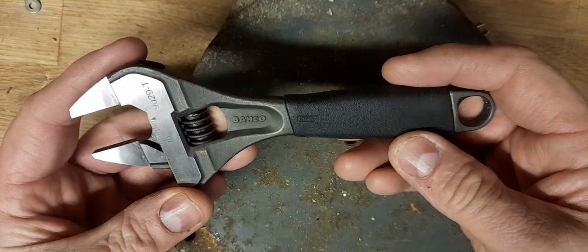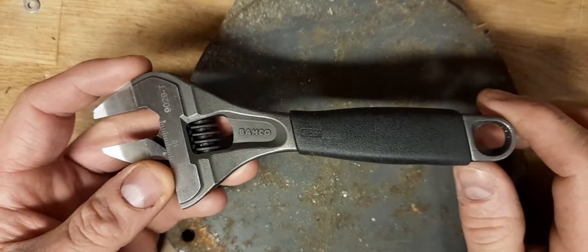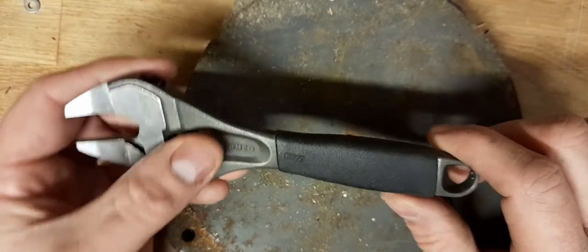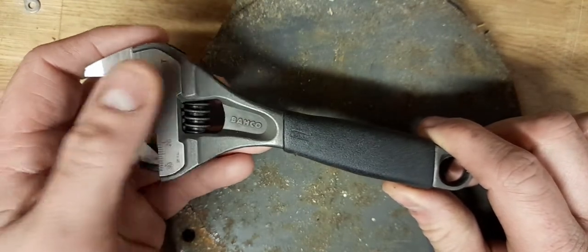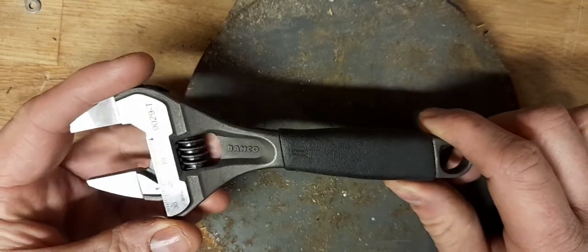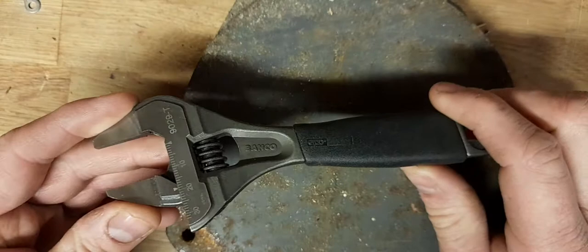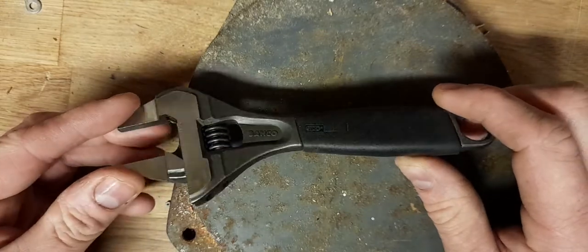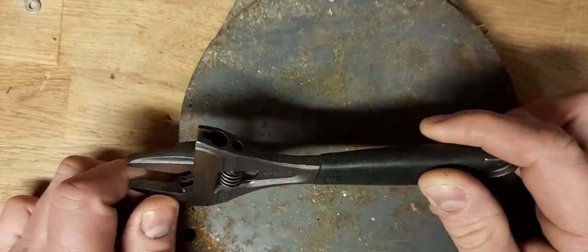So this is the Barco 9029T Ergo. I bought mine from CEF, so they're available from CEF — and other retailers of course. But it seems to be, from first impressions, incredibly well made, a really nice quality tool. From that point of view I can certainly recommend it, and I will use it and come back to you in a while to see if I can recommend it from a user's point of view.